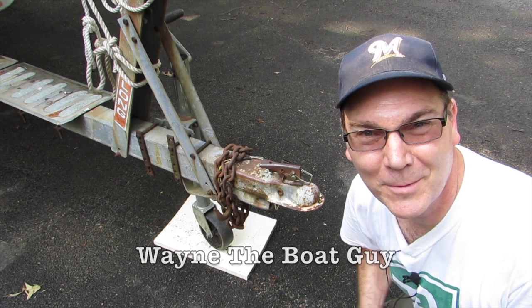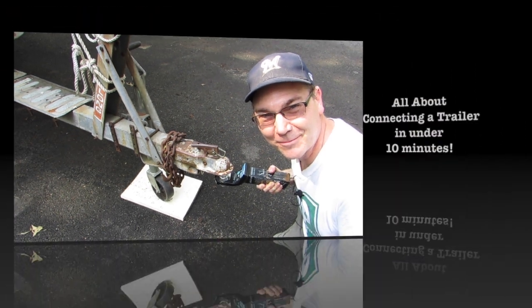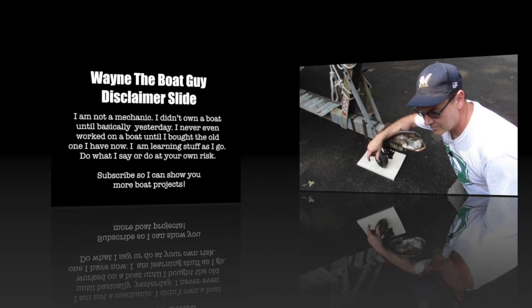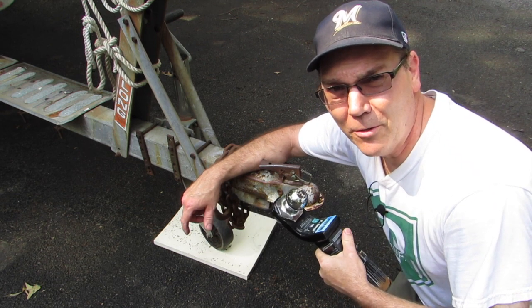Hi, I'm Wayne the Boat Guy and today I'm going to be talking to you about how to hook up this to this. When I first got my boat, I'd never pulled a trailer before, so I didn't know anything about what I needed to get to be able to hook up to my boat.